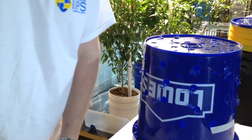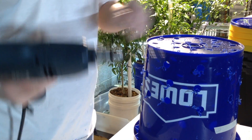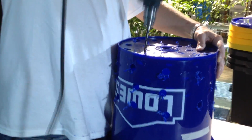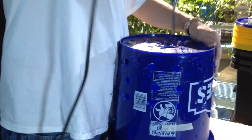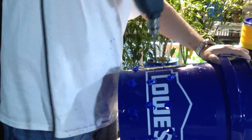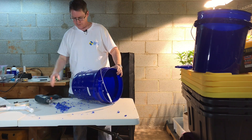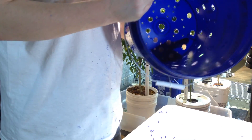Okay, so now I'm going to drill some smaller holes. Okay, that's probably enough. Let's see how that looks.